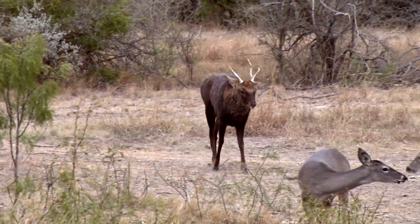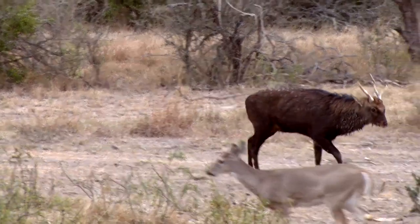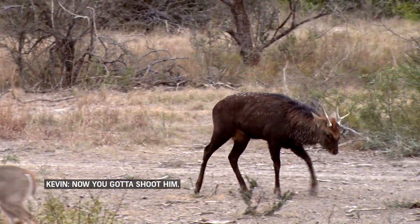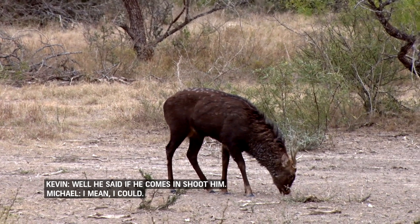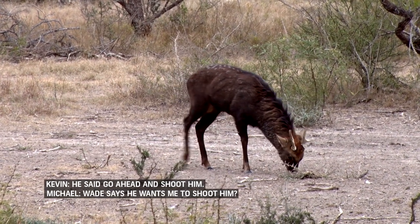He comes in, we watch him for a little bit, and we decide that we're going to go for a Saika. I'm not going to shoot him — I mean, I could. If he comes in, should I shoot him? He said go ahead and shoot him.